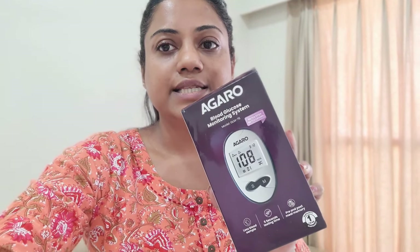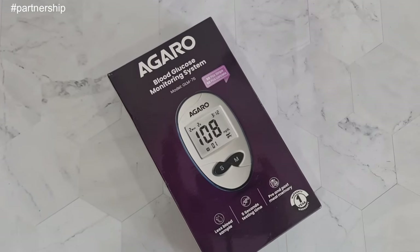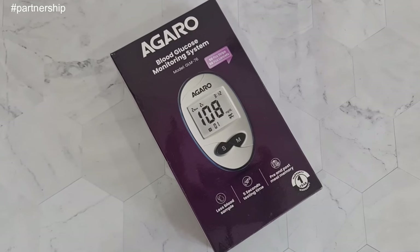This is basically the Agaro blood glucose monitoring system. Let me give you a few details about how it functions and how to use it — it's really very easy and simple. And then we'll also check mummy's blood glucose.